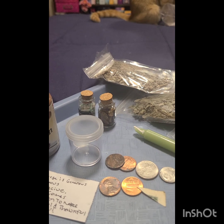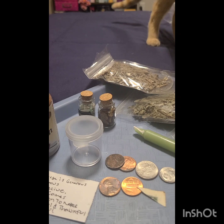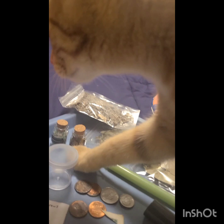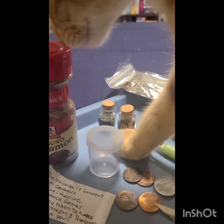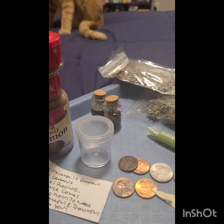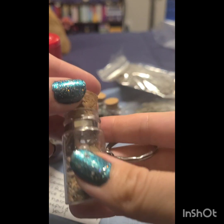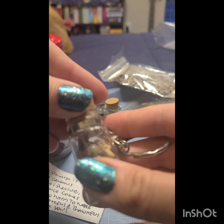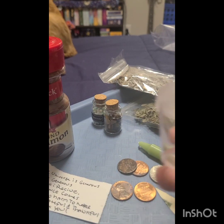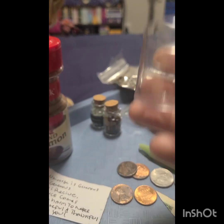Hello guys, welcome to my YouTube channel. Tonight I'm going to show you how I make my own abundance jar, money jar. So yes, let's get right into it. I wanted to use this one for my prosperity abundance jar, but the problem is the coins I wanted to use will not fit, so I have to improvise a little bit. I know this isn't exactly a jar, but it will serve its purpose.